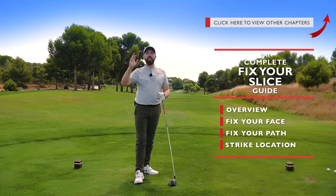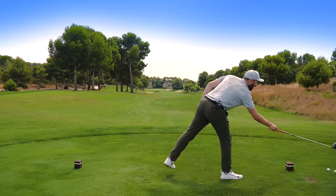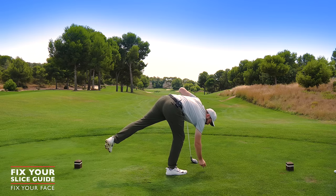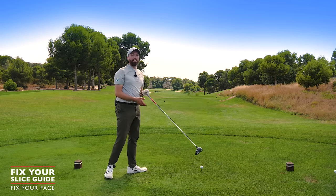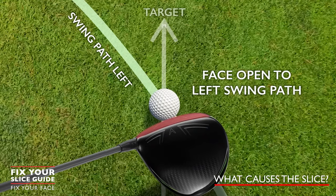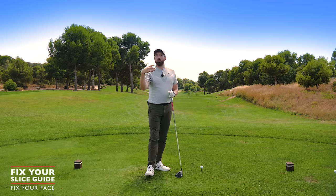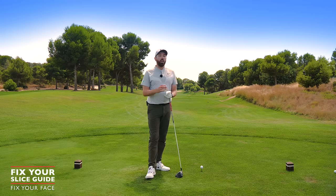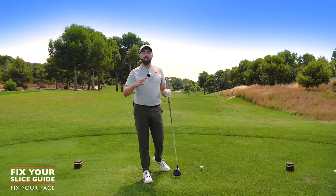Once we get the face going left, we can change our path and then work out where our strike location is. A slice — a shot curving to the right for a right-handed golfer — kills a lot of golfers because it's so hard to manage and maintain. The key principle is that the face is more open than the swing direction that travels to the left. Every golfer is different — some have always had an open club face, others have always swung left. It's a bit of a chicken-and-egg scenario.